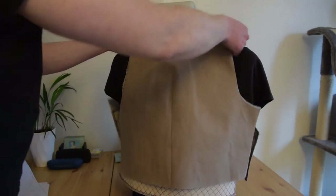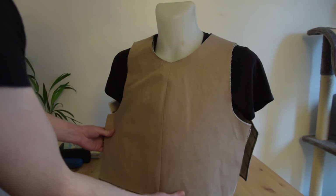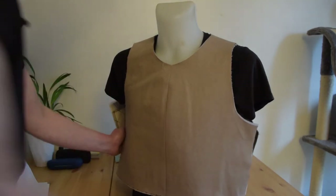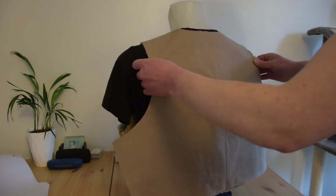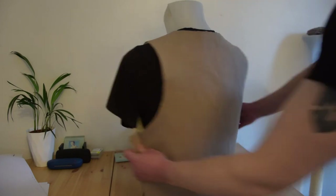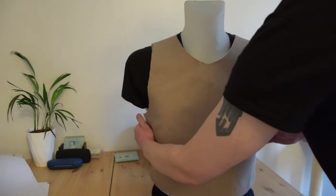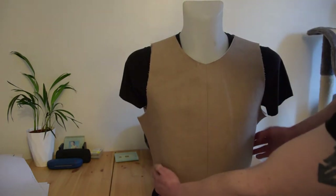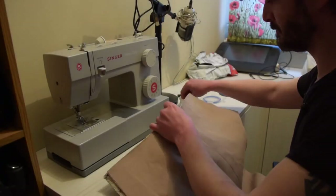Time for a quick test fit - taking that outer shell with the added layer of batting and adding it over the core done earlier. This is really just to make sure none of my measurements are really far out and nothing looks to be off. As long as everything seems to be matching up at this stage, we should be good to go. I'm just double checking the width at the back here, because when you start layering these things up, they have a tendency to bend and conform at different rates. This is just to make sure that when I start pulling everything together, everything's going to be generally in the right place before I actually attach these two layers together.